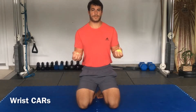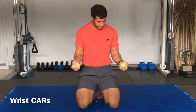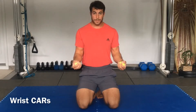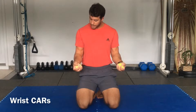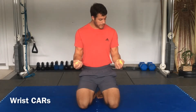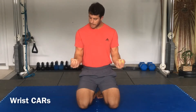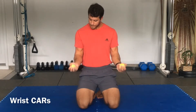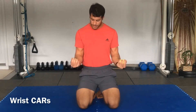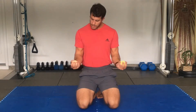First thing we're going to do is just some wrist CARs — controlling our wrists in circles. Squeezing the ball, trying to pop it. Go all the way around and then let's go the other way. Noticing that my hand is in line with my elbow — the only thing that's moving is my wrist. I'm trying to squeeze and pop the ball. Let's go the other way.